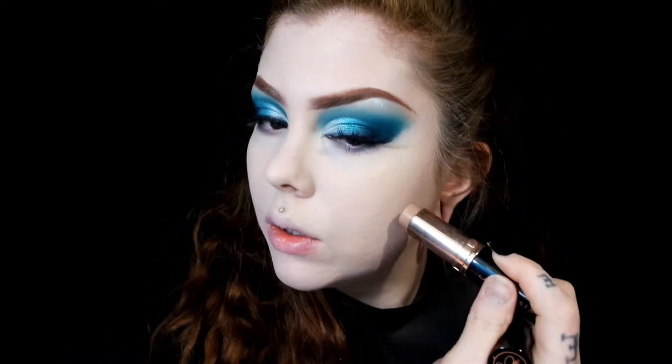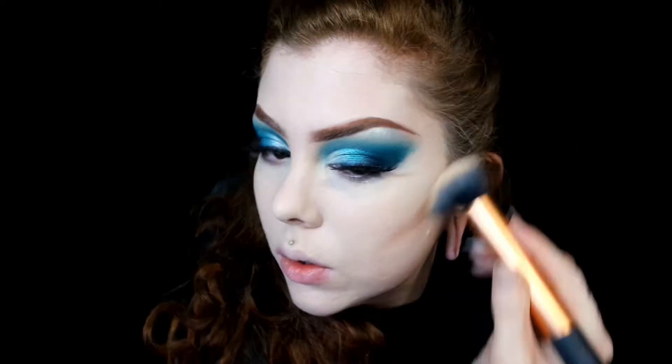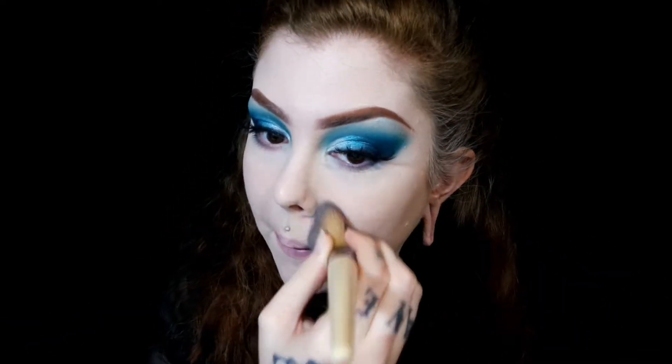Then I'm going to go in with my Anastasia contour stick in the shade Fawn, and I'm just going to use this to sculpt my face. Now I'm going to set that whole base with my Airspun loose powder. Now I'm going to contour using my Gradient Blush Kit by Anastasia, going in with the shade Dusk.